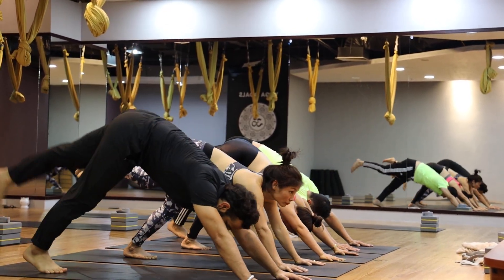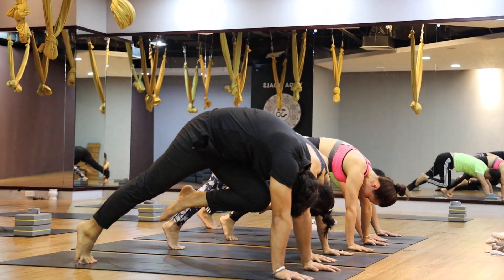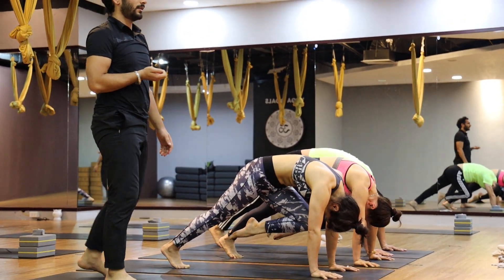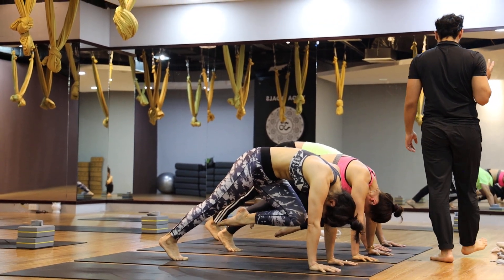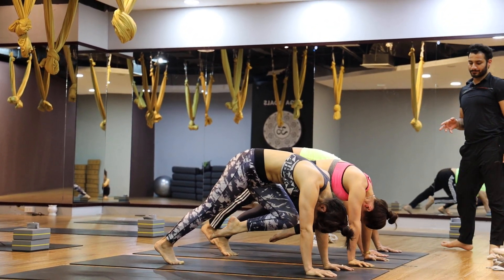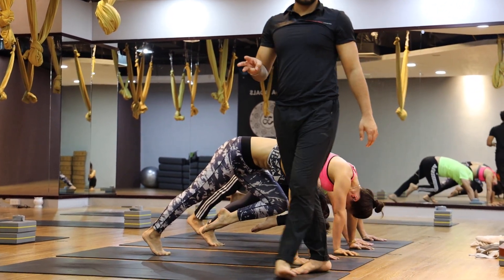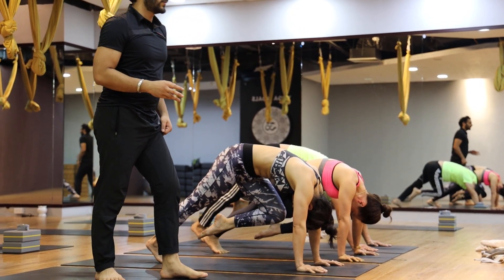Inhale, left leg up. Exhale, center. Let it bend, go to the right side. Head down, head down. One, two, three, four, five.